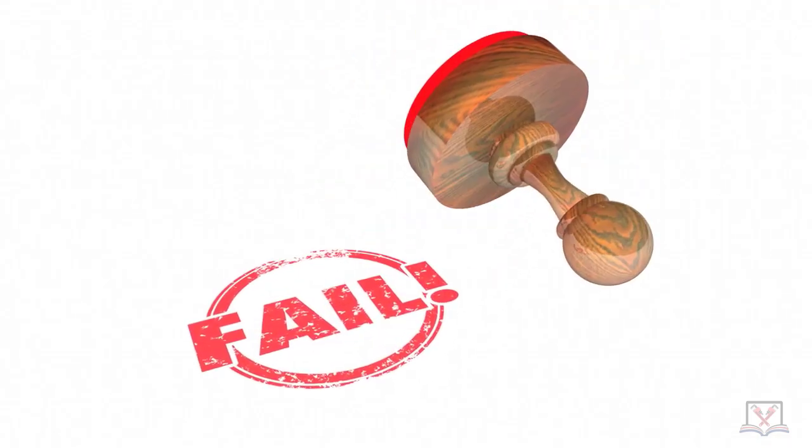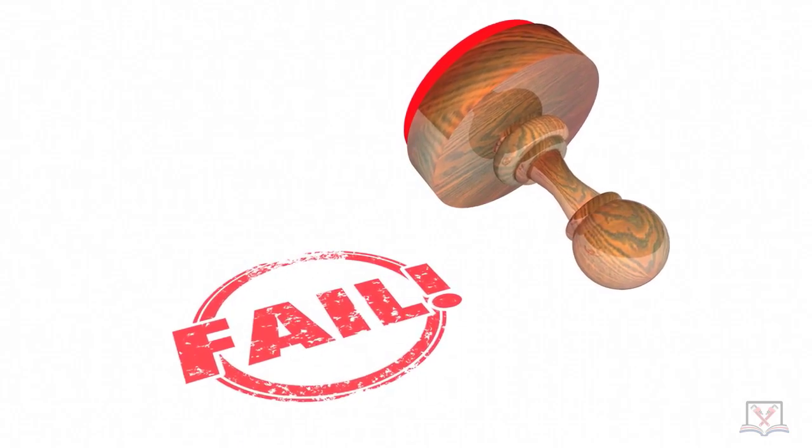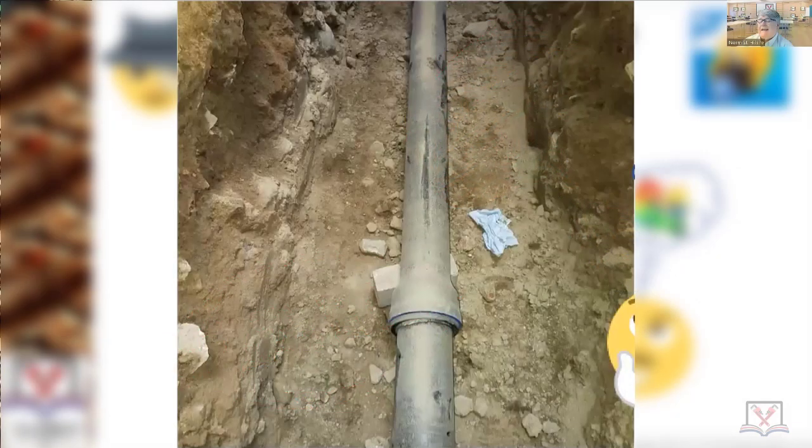Fail. See you later. Re-inspection fee. You can never, ever, ever — and I don't know who tells people this — but me, as an inspector, as a state investigator, as the associate executive director for the plumbing board, as an investigator: who told you that you can put pipe on blocks, set them up on concrete blocks, and then backfill? Because you can't. You never could.